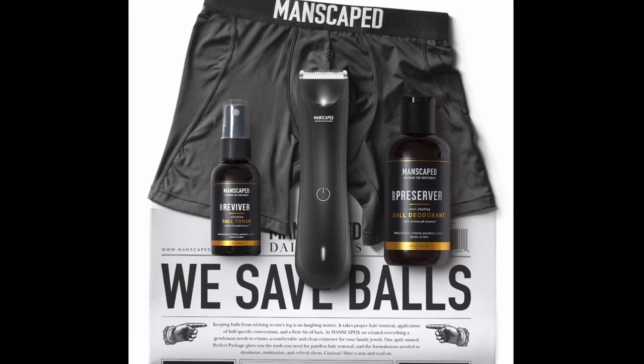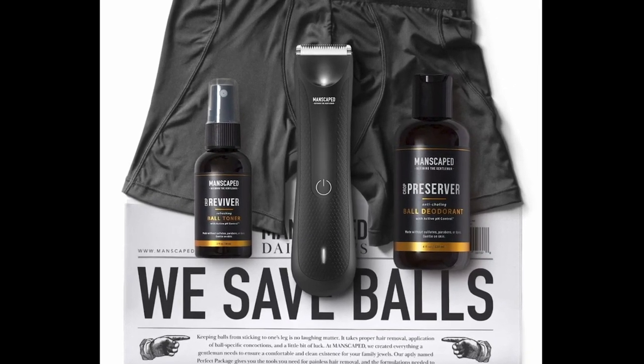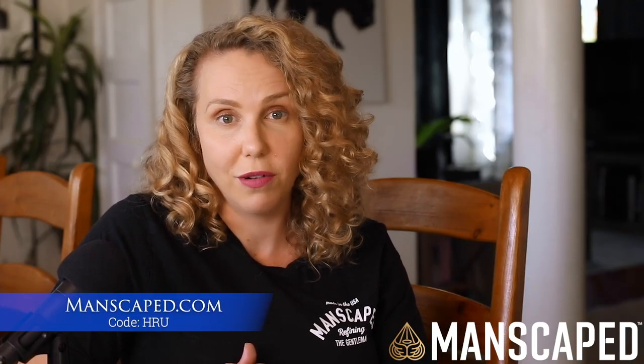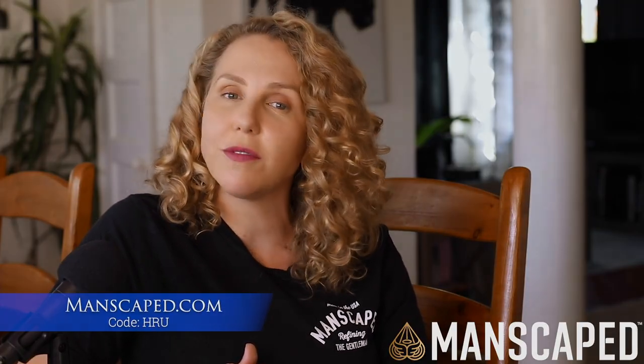Holly Randall Unfiltered is brought to you by our friends at Manscaped. Their Lawn Mower 3.0 is a revolutionary electric trimmer that won't nick or snag your nuts. Go to manscaped.com and use code HRU for 20% off plus free shipping.